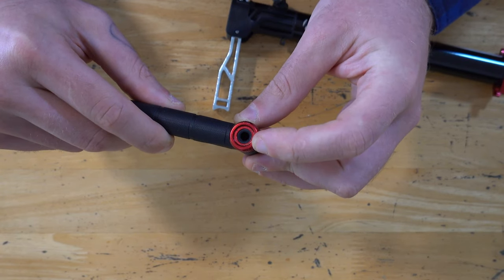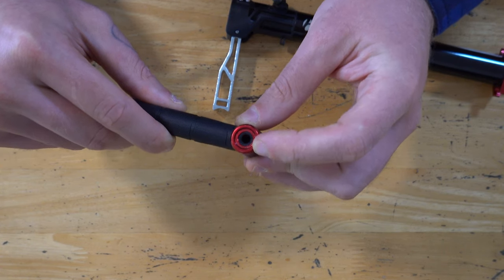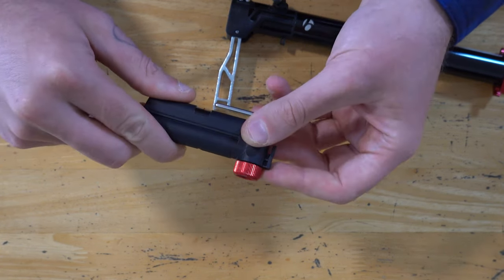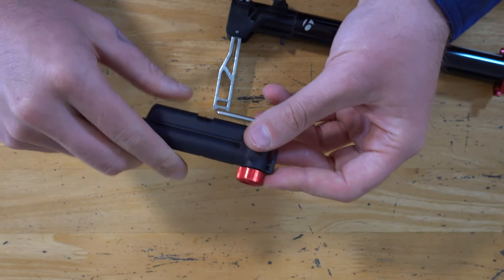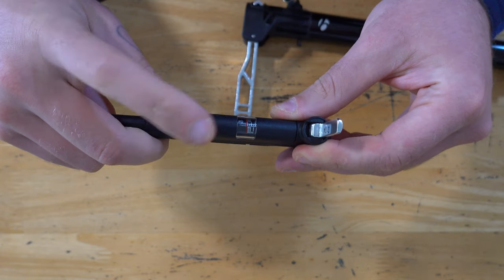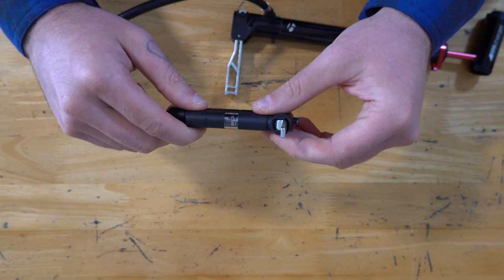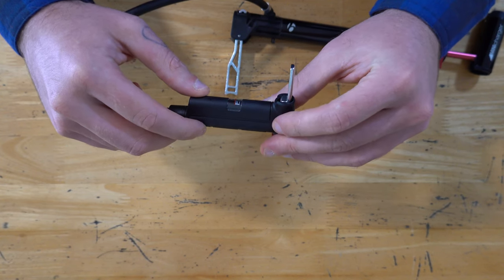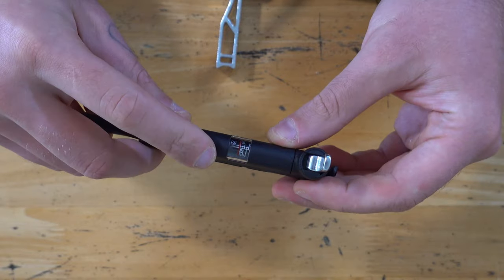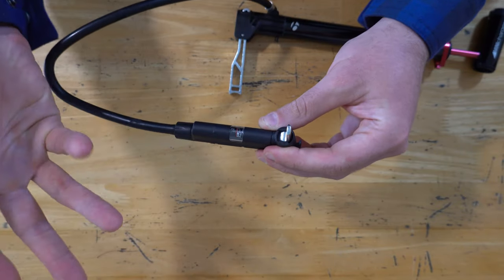You're not going to have that problem with this. If you unscrew this part, the valve inside can be rotated to accommodate either Presta or Schrader. I always use Presta, but it's nice to have that option. And finally, there's a pressure gauge, which is super nice to have in a little pump like this — not many travel-friendly pumps include one, and I would much rather have an integrated gauge than have to carry a separate one.